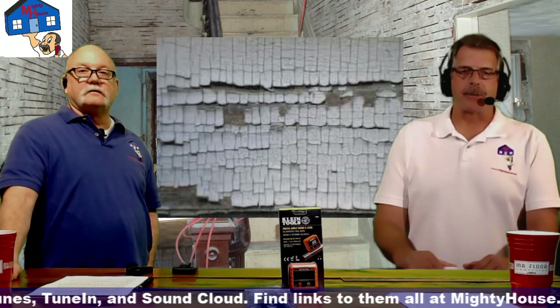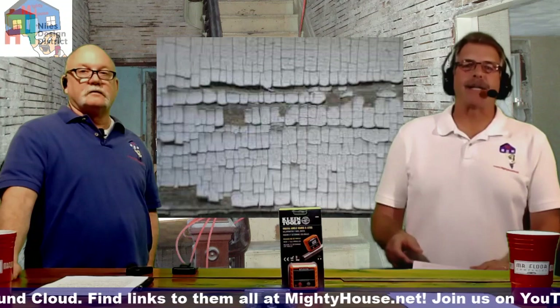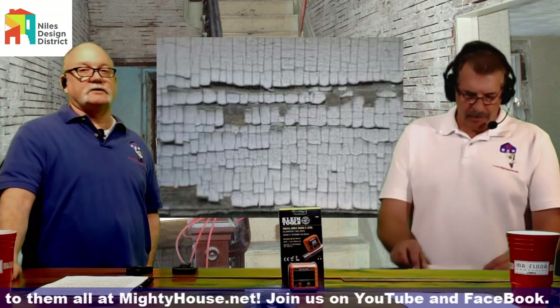A typical sign of lead-based paint is what's called the alligator pattern — paint that cracks left, right, up, and down, resembling alligator skin on unmaintained siding. It's not a guarantee that it's lead-based paint, but when you see that type of breakup there's a good chance lead is present and you'll want to watch out for it.